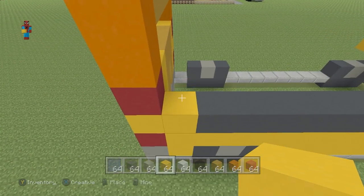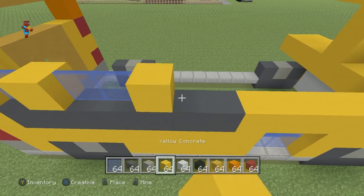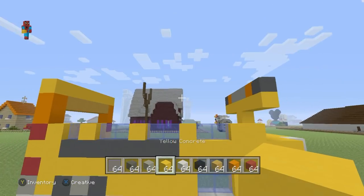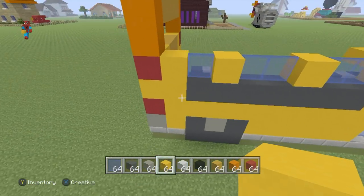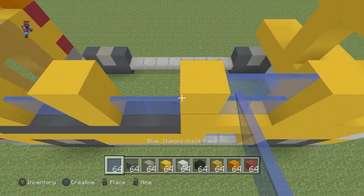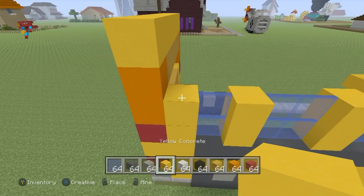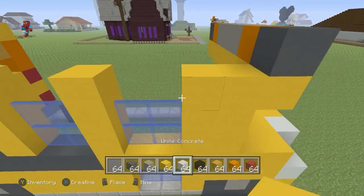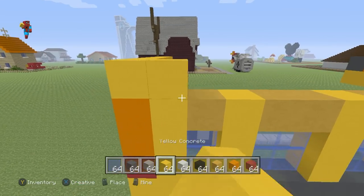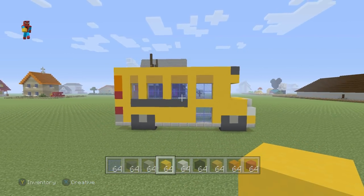For the next row going left to right, place one yellow, a glass, one yellow, two glass, one yellow, two glass, one yellow, two glass, two yellow — you'll end up with this alternating pattern. Repeat that row: yellow where you placed yellow, glass where you placed glass. For the next row it's extremely similar: place yellow concrete everywhere you placed yellow before, but where you placed glass, place yellow terracotta instead. Then place a row of yellow concrete directly on top of absolutely everything, and you'll end up with something that should look exactly like this.